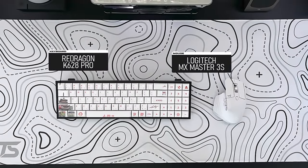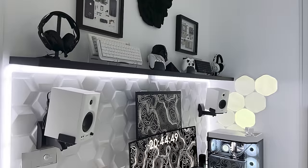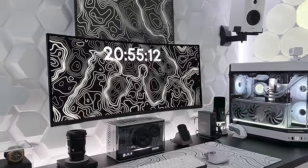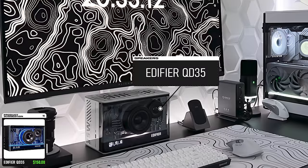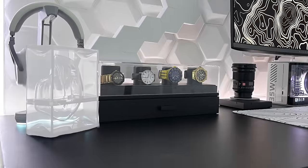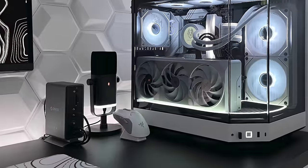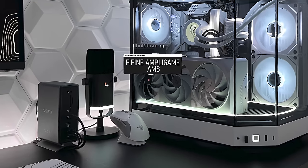For peripherals, he's rocking the Red Dragon K628 Pro paired with an MX Master 3S for productivity, though he swaps to the Viper Ultimate for gaming. He has Edifier speakers up top, Corsair Virtuosos, and two pairs of RIG headsets. My favorite audio source is a really cool-looking Bluetooth speaker underneath the monitor — it goes for $150 and has a built-in fast charger, a clock, and changeable internal lights. I've also noticed a transparent molding of what appears to be his MX Master 3S mouse and a nice collection of timepieces on the desk.